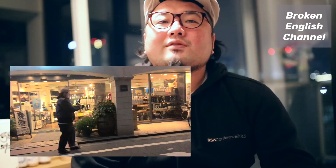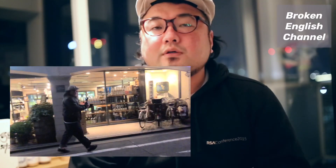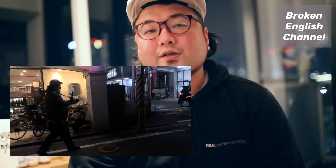I also wanted to introduce my local atmosphere, so please enjoy that in part 2.